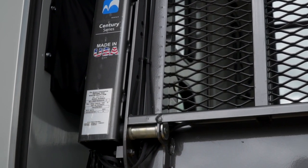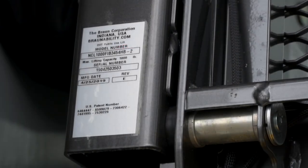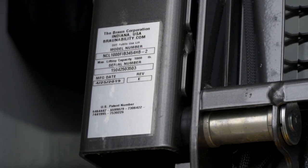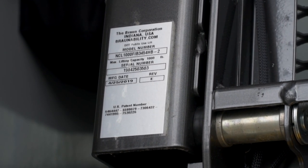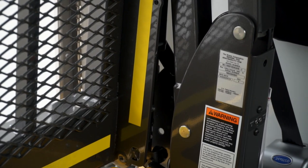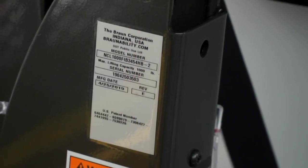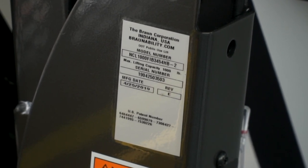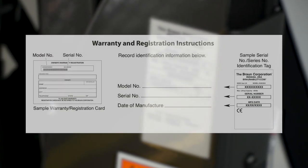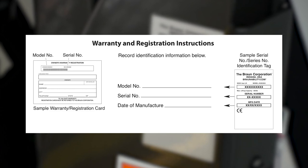Make note that there are two BraunAbility model and serial identification tags on your lift. One ID tag is located on the opposite pump side vertical arm and the second is located on the opposite pump side tower. You'll also use these numbers if you need to file a claim or order parts in the future, so we recommend that you record this information in your operator's manual for easy access.